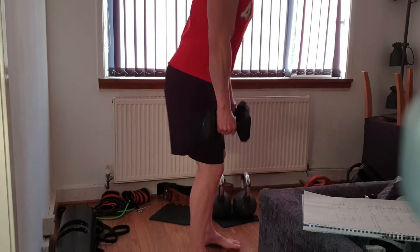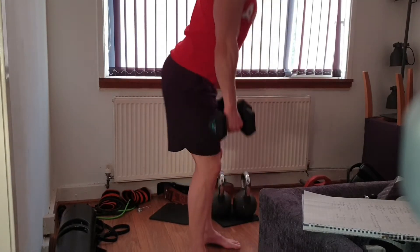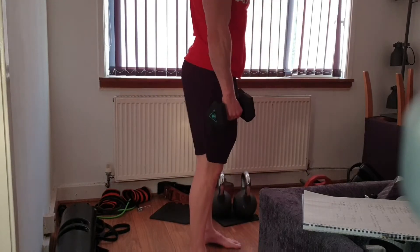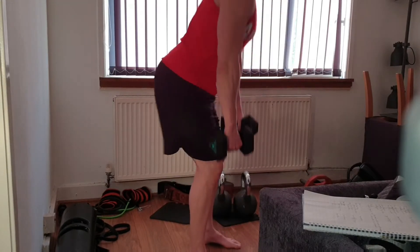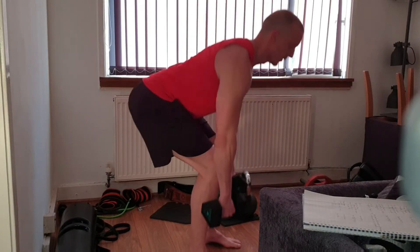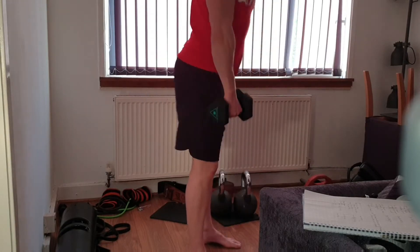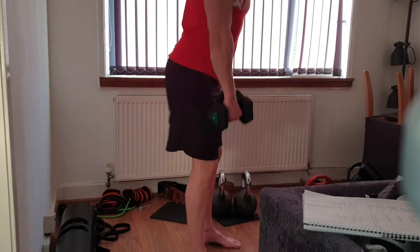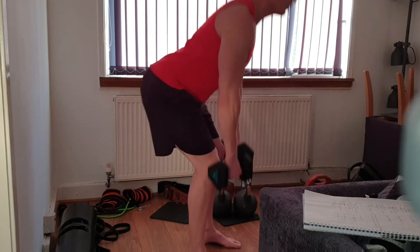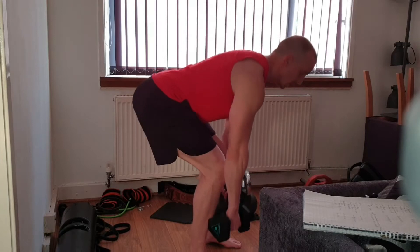We're going to be in for 20. One, two, three, four — keep that back straight all the way. Six, seven, eight, nine, ten, eleven, twelve, thirteen, fourteen. If you can feel it more on one side than the other, manipulate your hips and try to even them out. Seventeen, eighteen, nineteen, twenty.